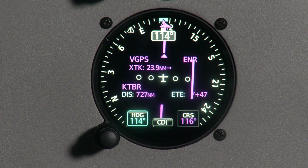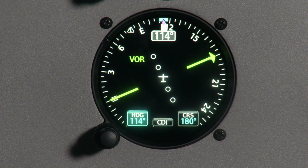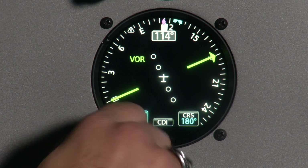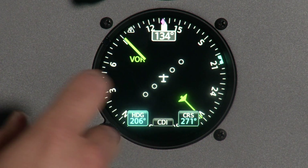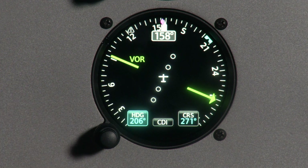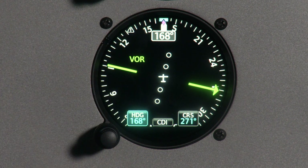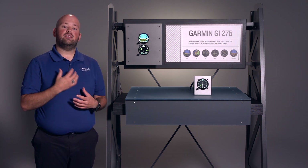When installed with compatible Garmin navigators, we can bring in our GPS course information, and we can also include our VHF navigation for VOR or ILS. To make selections on the HSI, just like with the ADI, we first select the value we wish to change and use the inner knob to adjust it. We do the same thing with the course. I can press the inner knob in and it centers the bug — the same thing happens with the HSI. One of my favorite features is the magenta diamond, which shows your actual ground track and aids in tracking courses and applying wind correction.